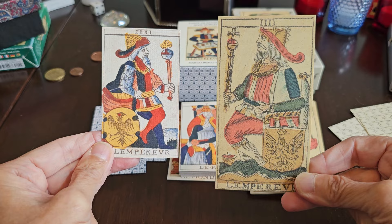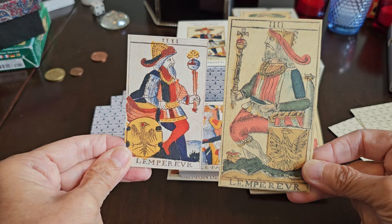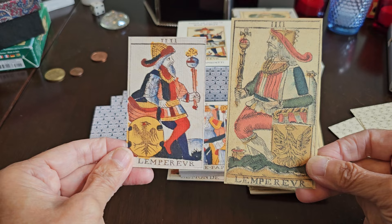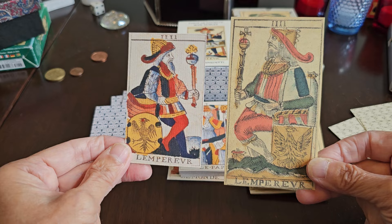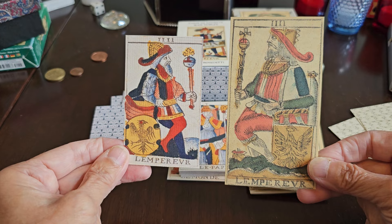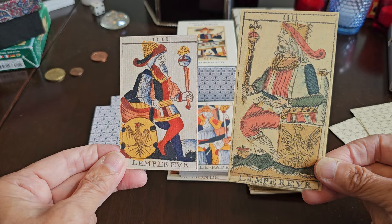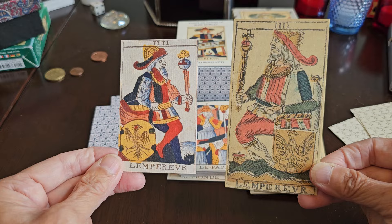Here we have the Emperor looking in different directions. In one, we have the scepter in his right hand, and in the other in his left hand. I've commented in the past that the scepter should properly be held in the right hand, but Stephen pointed out in another message that there are prints and paintings of nobles with scepters in either hand. When we see modern photographs it's in the right, but I'm not going to argue because I don't know for certain.